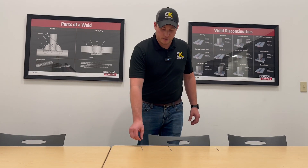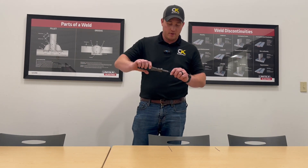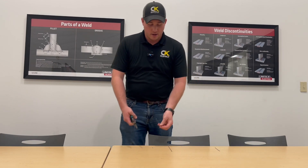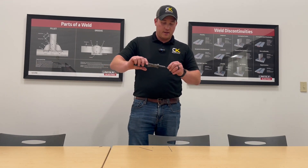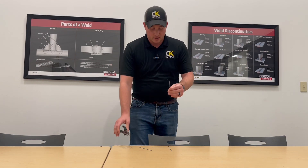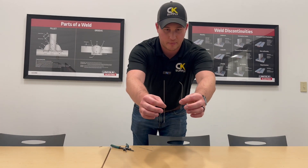Blue Demon came out with a flexible deal. Your traditional tungstens are very brittle, and typically when you bend them, it was like this — they're brittle and they break. With this particular tungsten, now you can just take it and give it a nice little bend at room temperature. If we can compare these, there's a straight tungsten and the bendable.